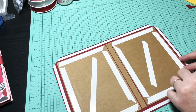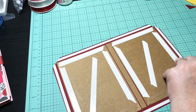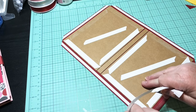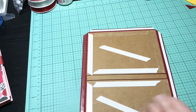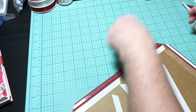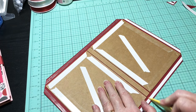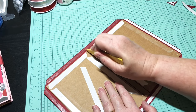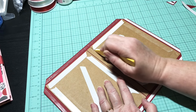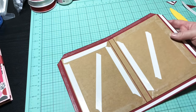Now I'm going to peel off my outer score tapes and get ready to get this folded. We are now making the outside of the book. Take your bone folder and go down into those grooves — give it a score so it'll fold really well. Score down in those grooves.